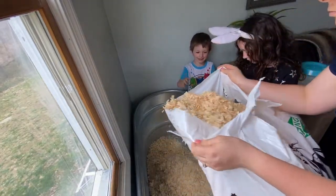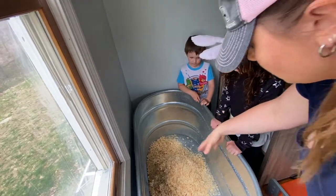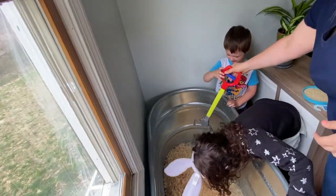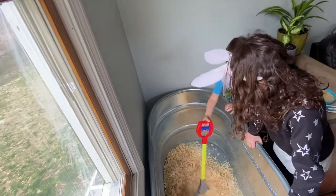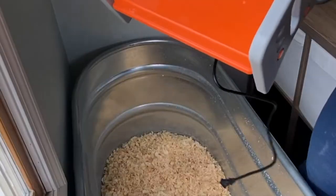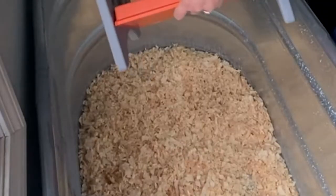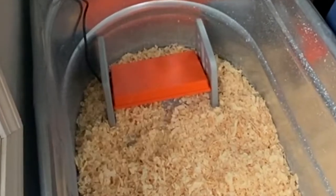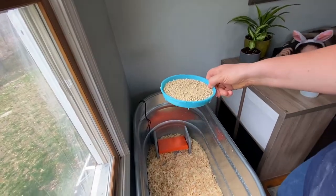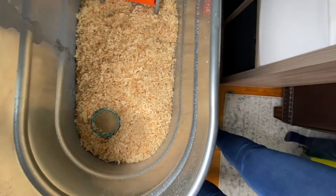Now you can spread the shavings out. Alright, now I'm going to put the heater in. I switched the sides so the cord is out in the corner. I'm going to plug it in now so it's warmed up when they get home. And we have their food — put that in — and their water.